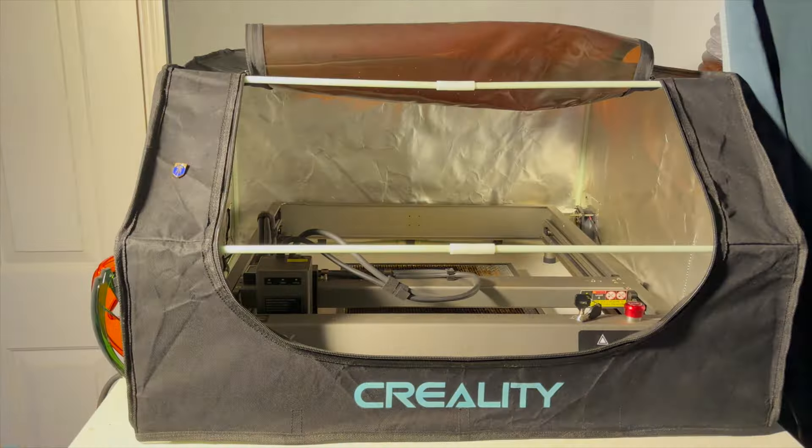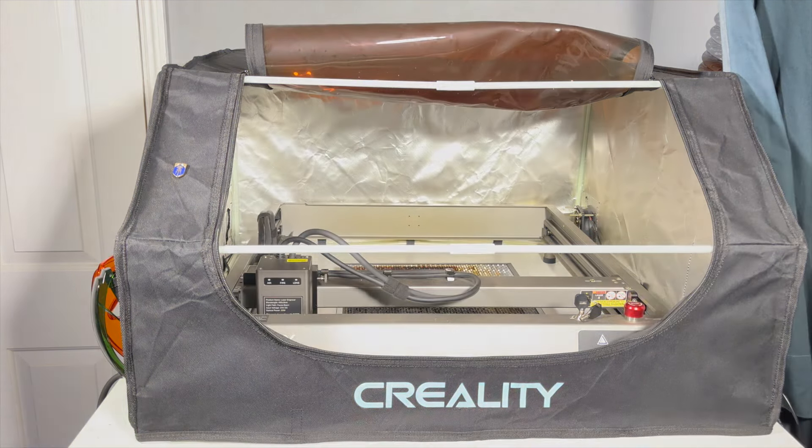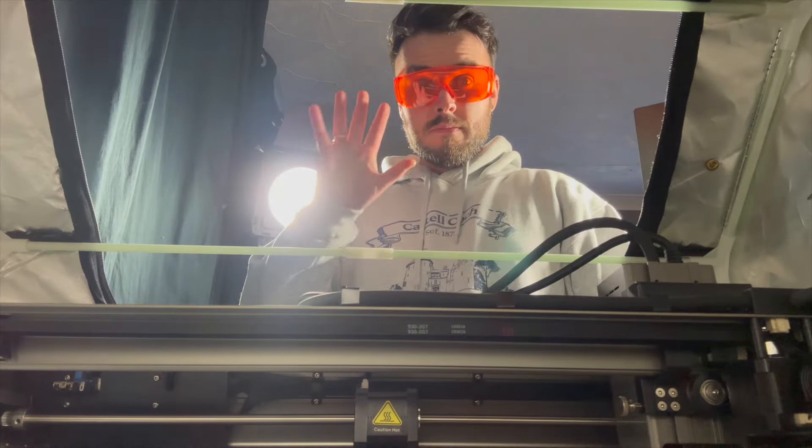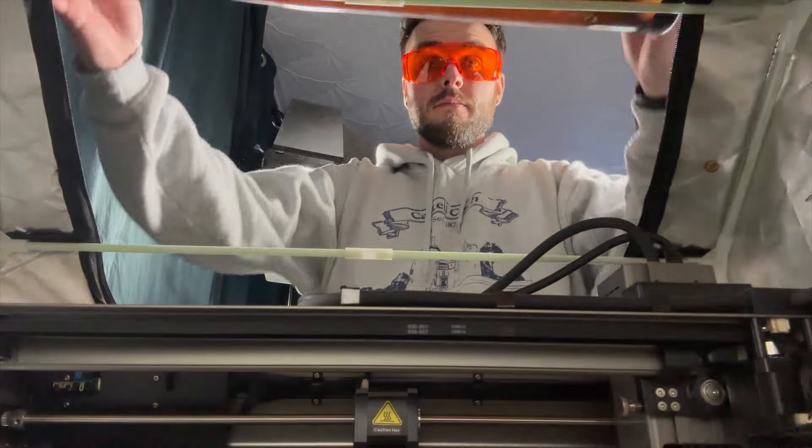I fired up the Falcon 2 in its nice safety enclosure that I bought myself from Creality, and made sure I was working safely — put my goggles on and zipped it shut. This has an inbuilt fan, so it will extract everything straight out of the window.